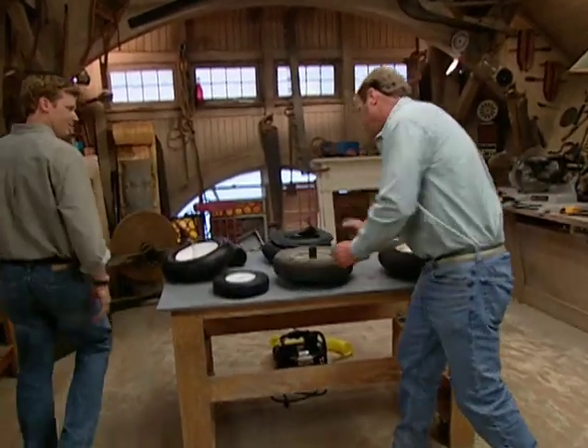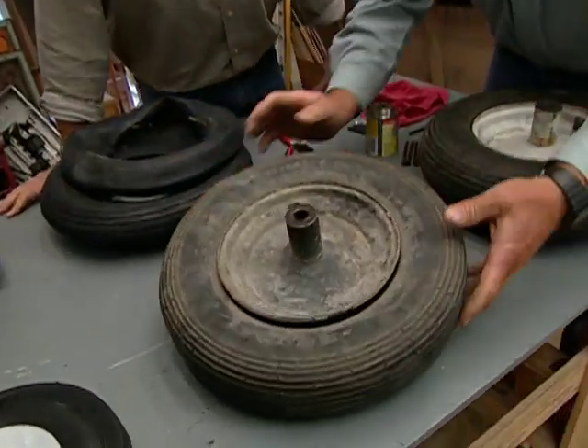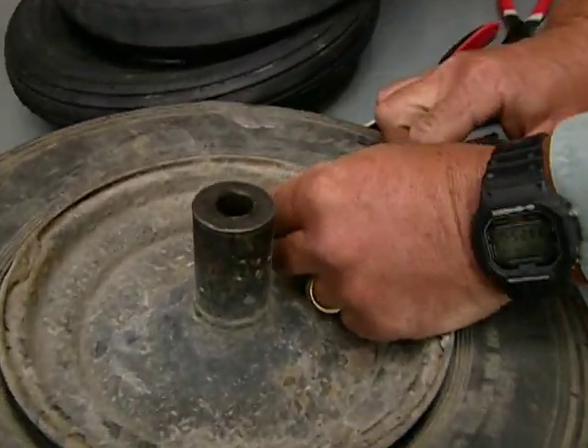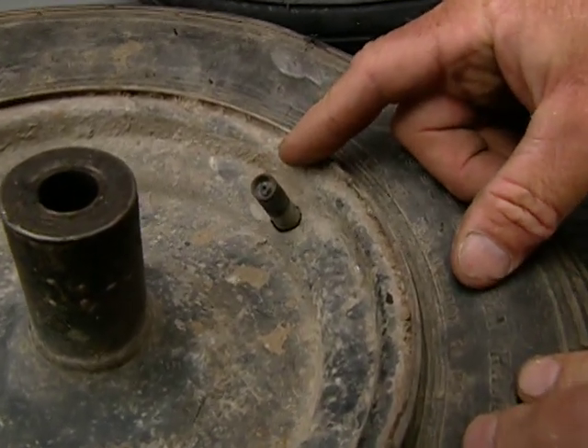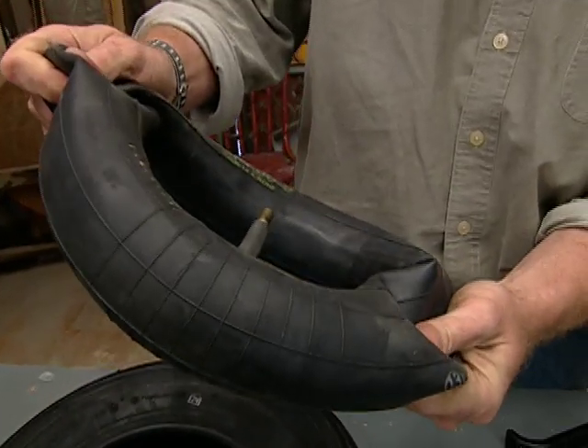If you get a flat in a tire, you've got a couple different ways to attack. First of all, we'd identify what type of tire it is. This is a tube tire — it's not sealed to the rim. So that tells me there's a tube on the inside, an inner tube that holds the air.